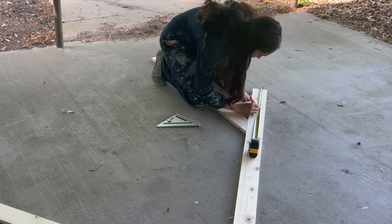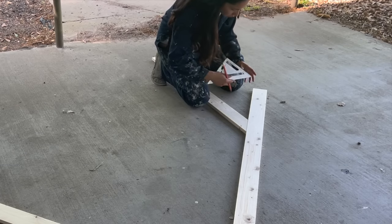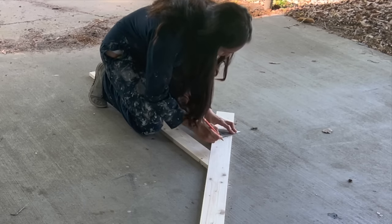I wanted the top boards to have an angle where they would overhang, so I measured, marked, and cut one. I then stacked it on top of the other one to make sure they would turn out the exact same.